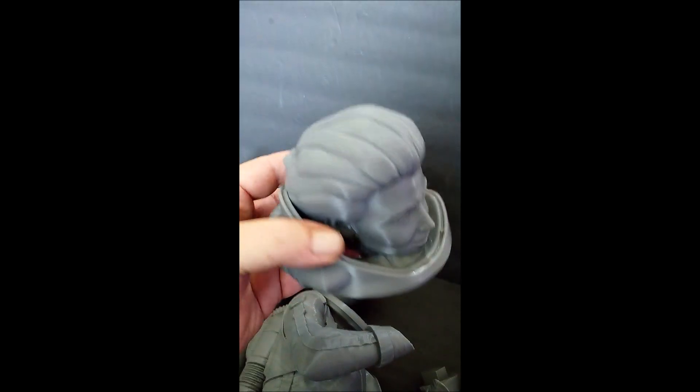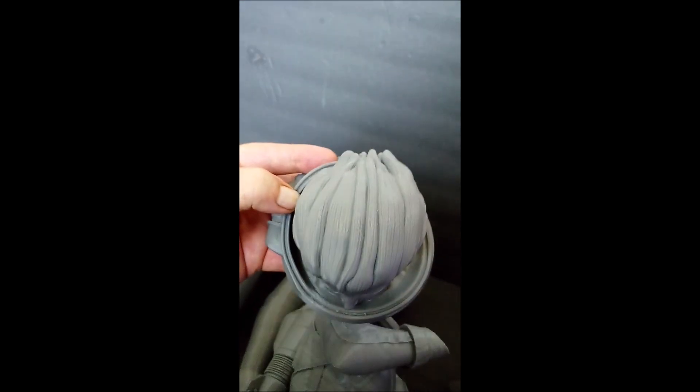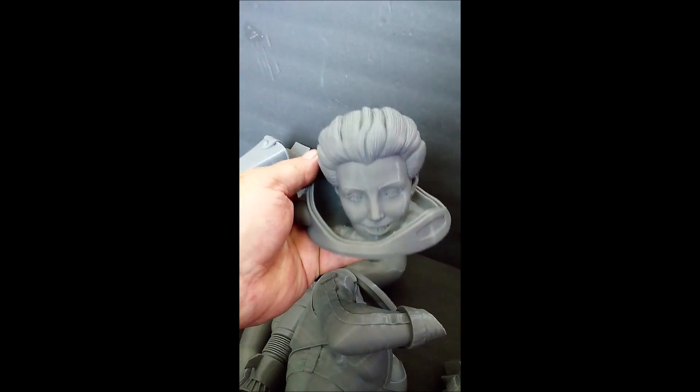I really would have liked to have seen a version without the helmet collar. I'd like to have some ability to put a glass dome around her head — let's see if I can figure that out.